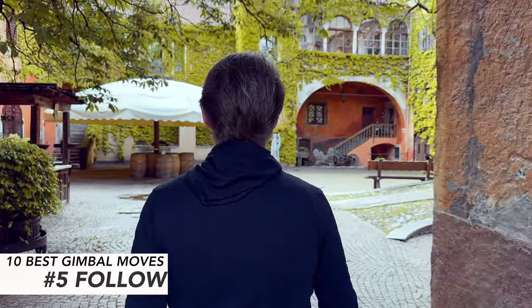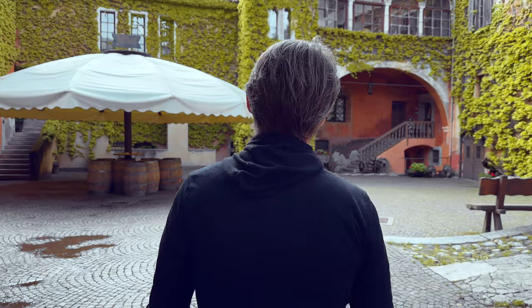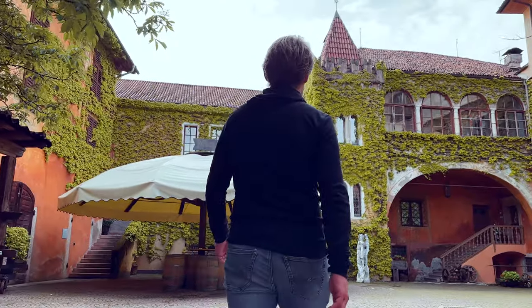A gimbal is especially good for taking shots of people, and one of the best and easiest shots of people is the follow shot. You follow a person at a constant distance, making sure that you move at the same speed as your subject.